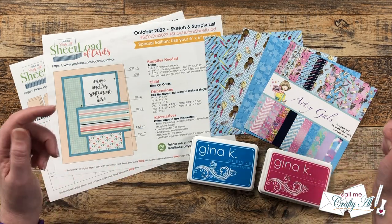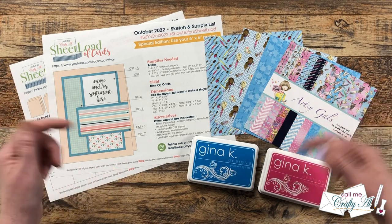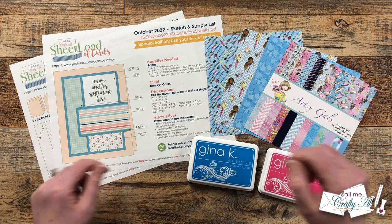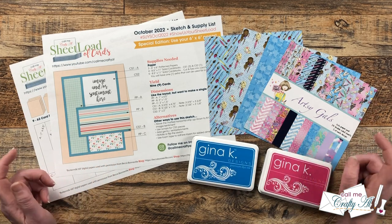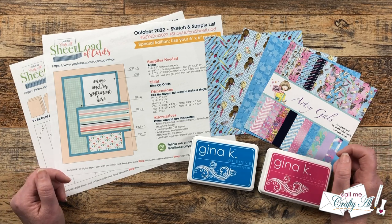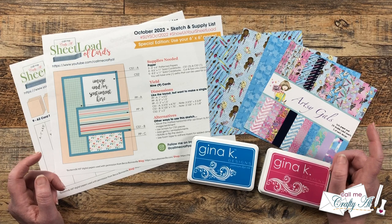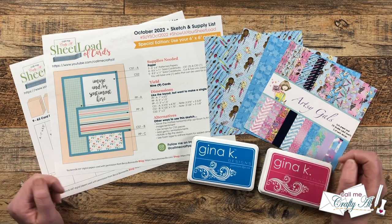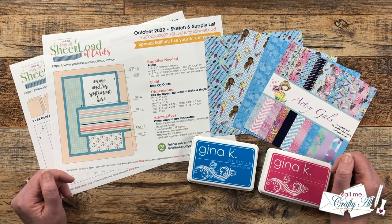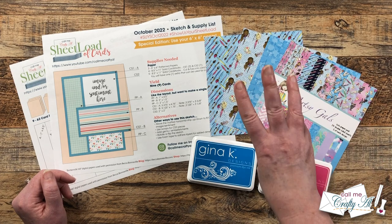Everybody is linked in the description box below. To find the videos easily here on YouTube, click on the hashtag in the title, and over on Instagram I have a direct link to the hashtag in the description box. I know that they would love for you to stop by, see what they created, and leave them some love.